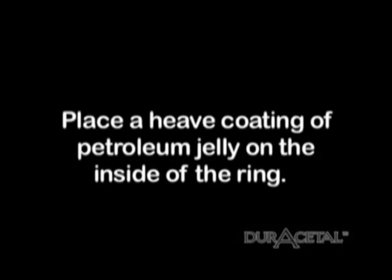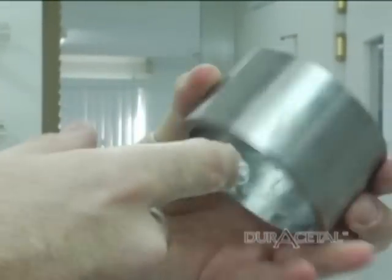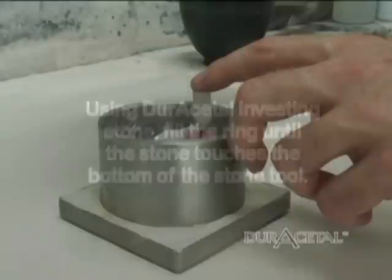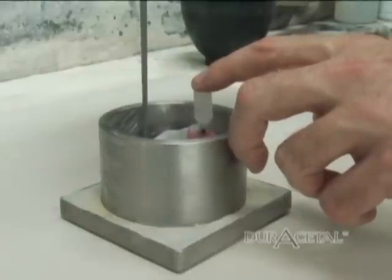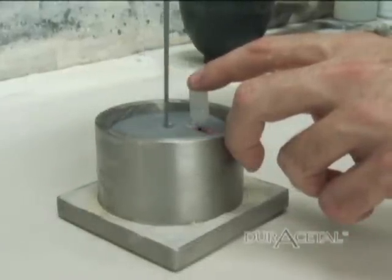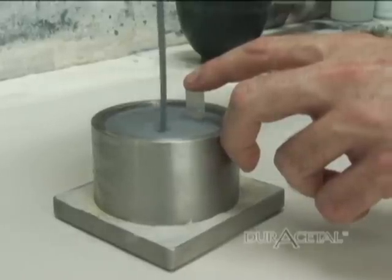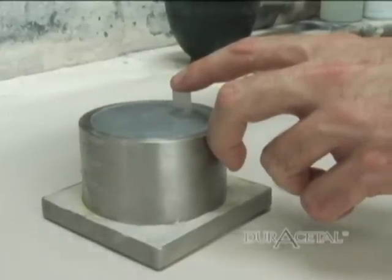Place a heavy coating of petroleum jelly on the inside of the ring. If there is not an extremely heavy coating, the stone will be very difficult to remove from the ring. Using duracetyl investing stone, fill the ring until the stone touches the bottom of the stone tool. Soak the model in water before investing — this will help to avoid bubbles. If the model does not want to stick to the tray clay, place one finger on the top of the stone tool to stabilize while the stone is being poured.